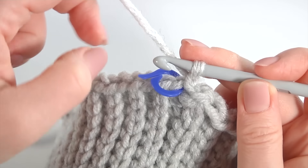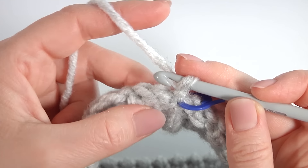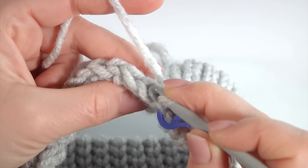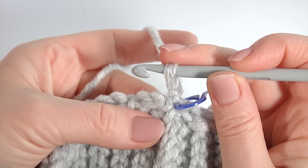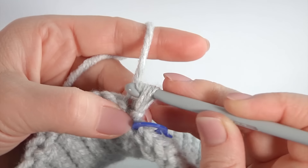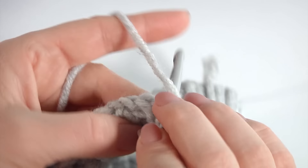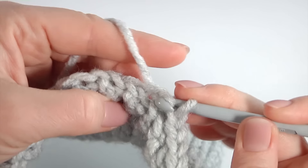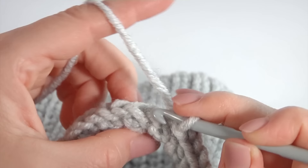I turn the work and I am working in a row. The pattern consists of two rows. I am done with the preparation row. Let's crochet the pattern. I am on the back side of the work. Work with back loops only. Make a slip stitch into each back loop. In the next round I will show you how to crochet stitches into the front loop. The pattern consists of one stitch and has two rows.